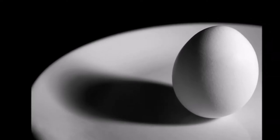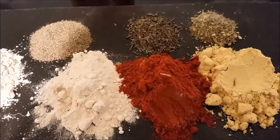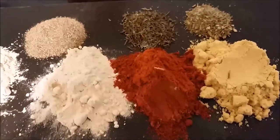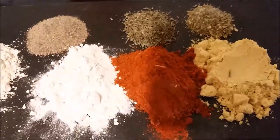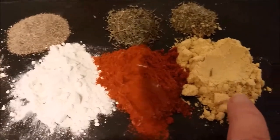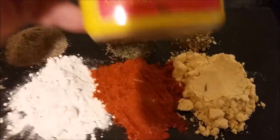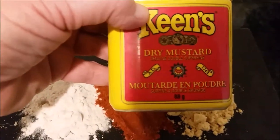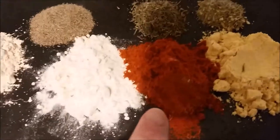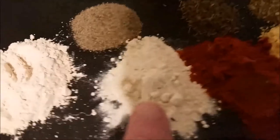Maybe you're trying to reduce sodium but you find your food boring, bland, dull. Well, let me give you a recipe to spice everything up and you won't miss the salt at all. Let's get started with our salt-free seasoning — this will pack a flavor punch. You will need one tablespoon of dry mustard; I actually used Keen's dry mustard, any dry mustard will do. One tablespoon of paprika.